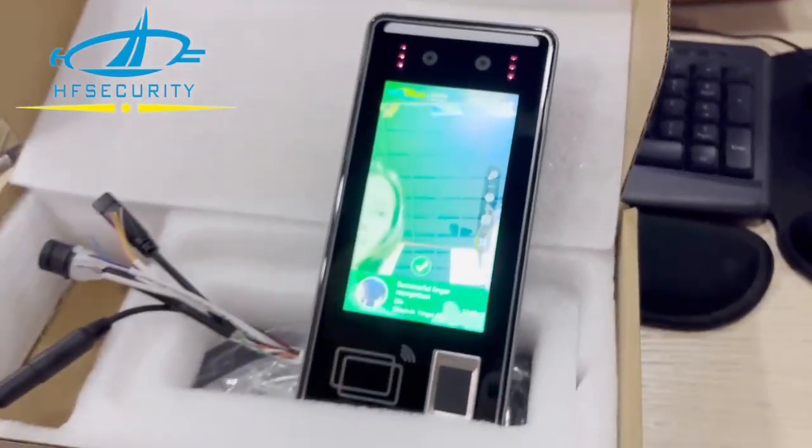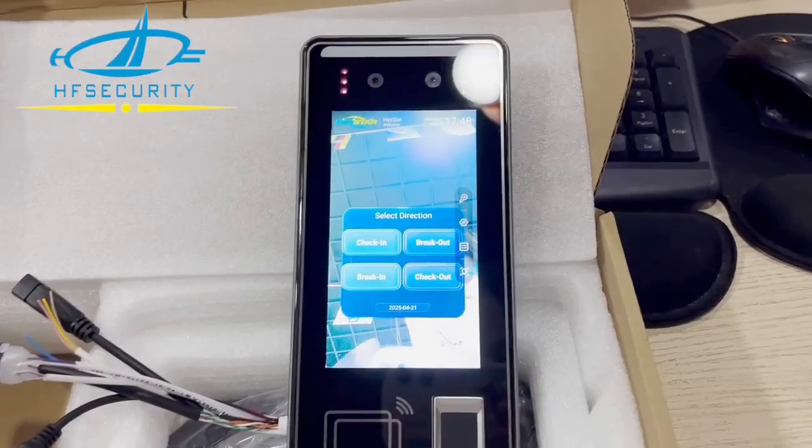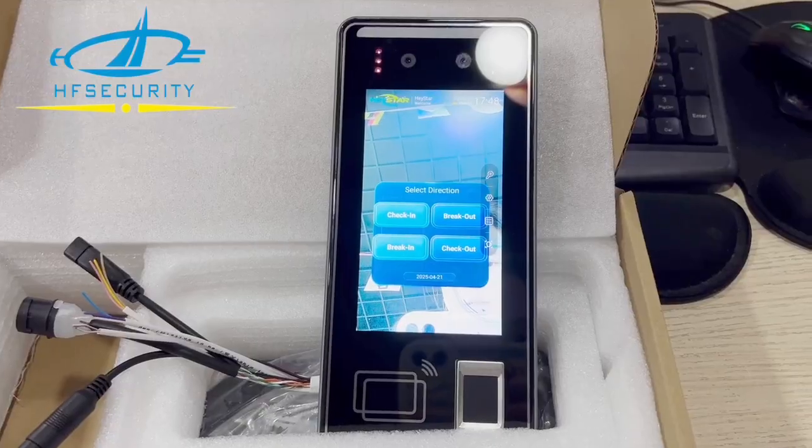Very fast. You can choose different ones. And for this check-in, check-out, you can open or not open — and all the details.